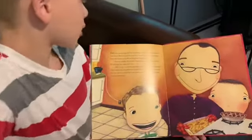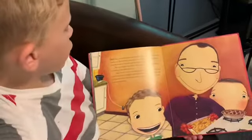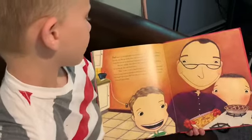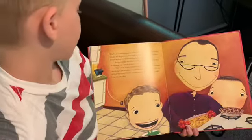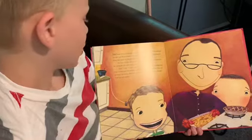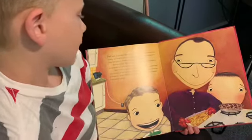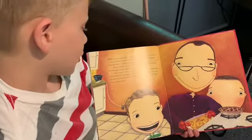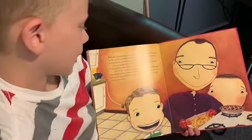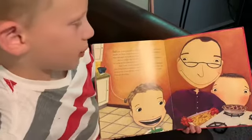My dad made us macaroni and cheese for dinner. My favorite. It was Jeremy's favorite, too. Maybe Jeremy Ross wasn't so bad after all. I was beginning to think that maybe we should just forget about enemy pie. But sure enough, after dinner, Dad brought out the pie. I watched as he cut the pie into eight thick slices. "Dad," I said, "it sure is nice having a new friend in the neighborhood." I was trying to get his attention and tell him that Jeremy Ross was no longer my enemy. But Dad only smiled and nodded. He thought I was just pretending.